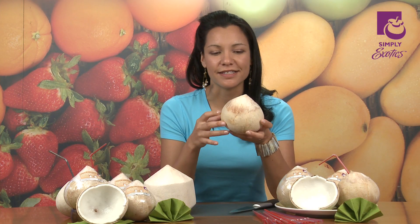This wonderful delicacy is filled with mineral-rich water and potassium. It's small and easy to cut open to enjoy. Now I'm going to show you how.